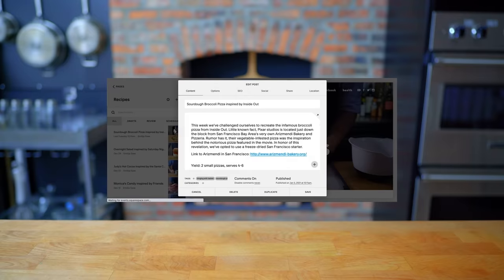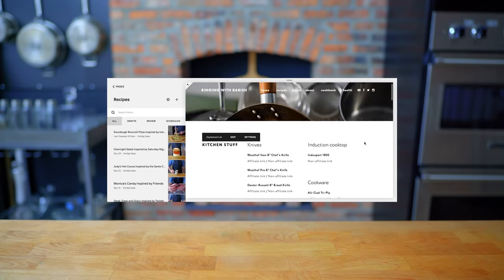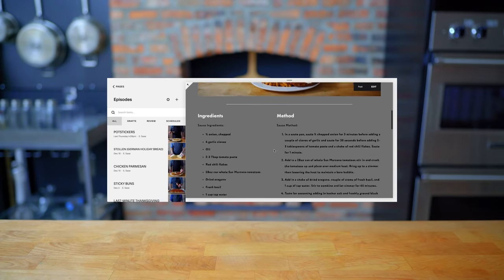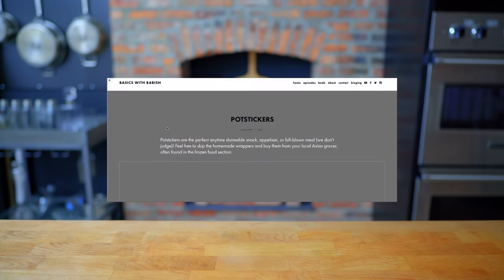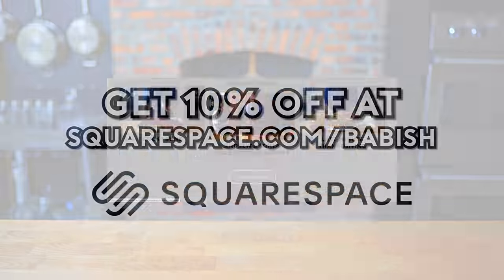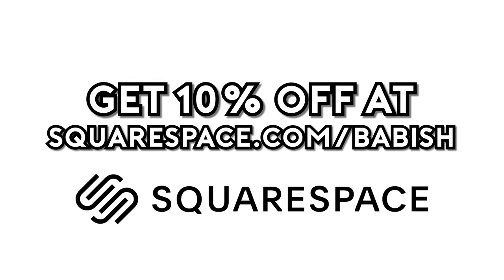Thanks again to Squarespace for sponsoring today's episode. They've been a great partner in supporting the Babish culinary universe and bringing my websites to life. From websites to online stores, to domains and analytics, Squarespace is the all-in-one platform to build your online presence. They also have SEO tools so your site is getting found in search by more people, more often. Start your free trial today by visiting squarespace.com slash Babish to get 10% off your first purchase.